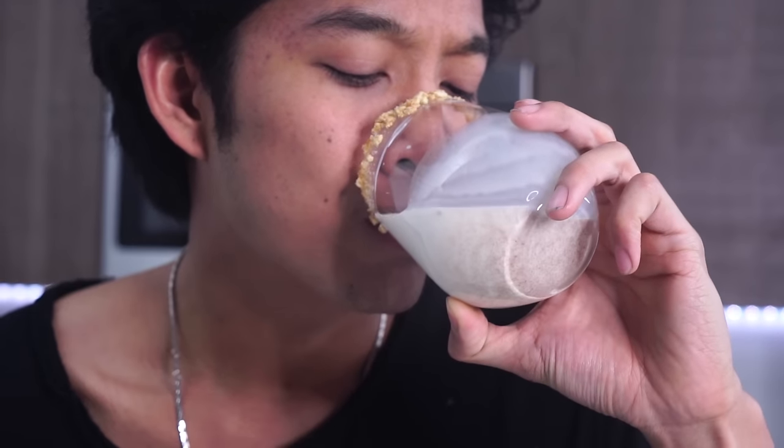And now it's time for Cinnamon Toast Crunch. Oh my gosh — the bubbles and the cinnamon flavor is just everywhere right now on the lip of it. This is probably the best breakfast you can have — just take it together. Like, eat the cereal and drink your vitamin D milk at the same time.